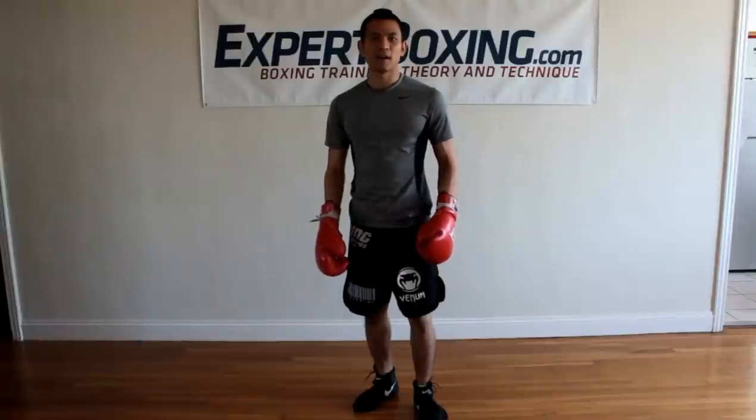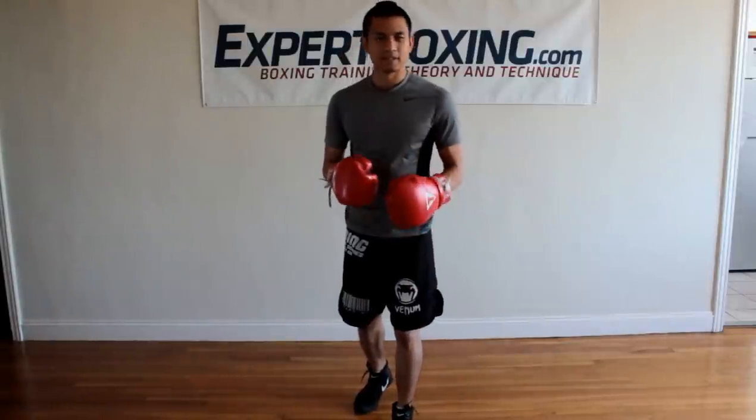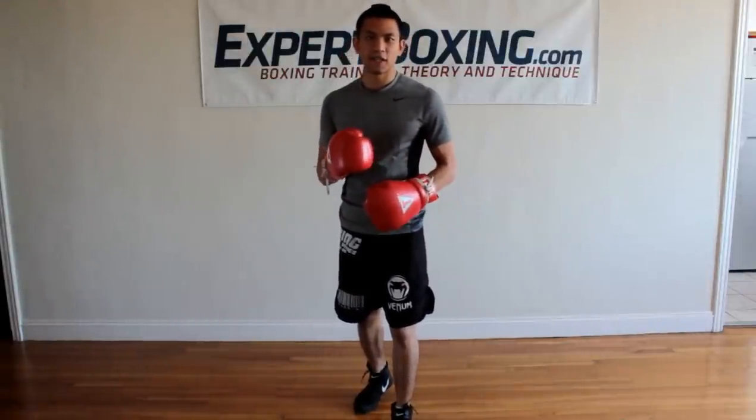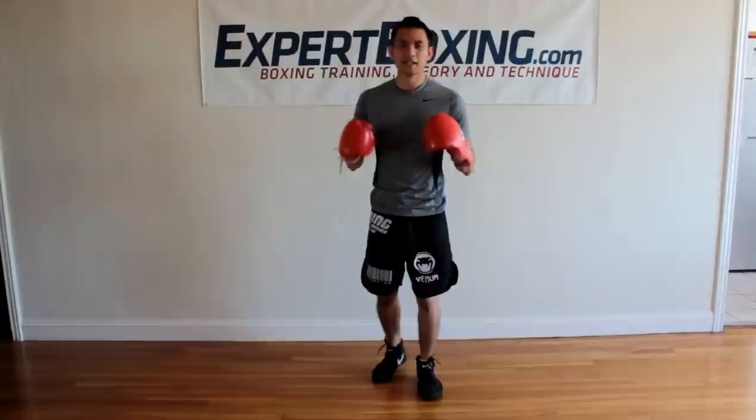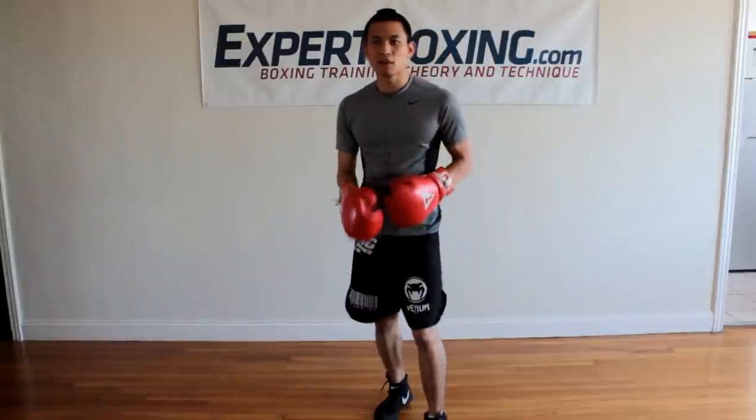I'm Johnny from Expert Boxing and right now I'm going to go over the basics of blocking. It's the very first defensive technique you learn in boxing, and all it is is stopping your opponent's attack by putting your glove in front. Here's how you do it.